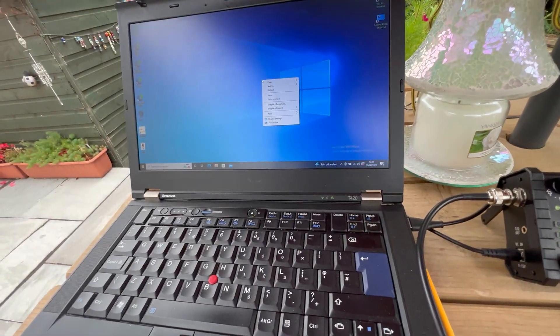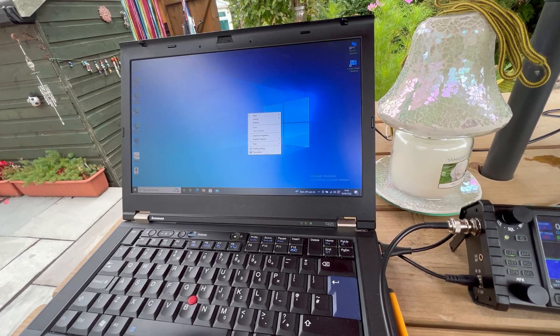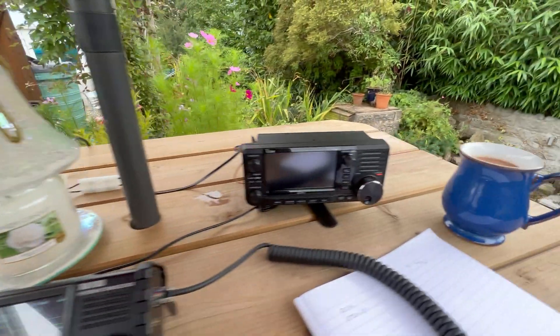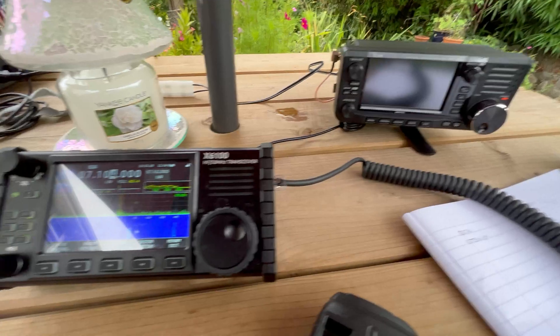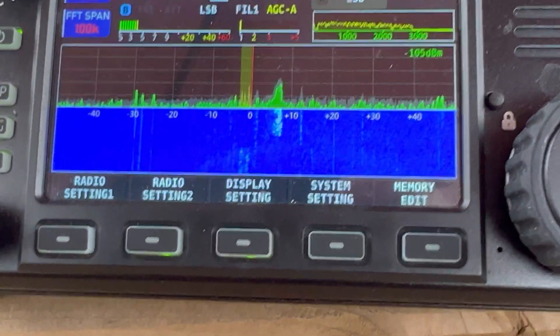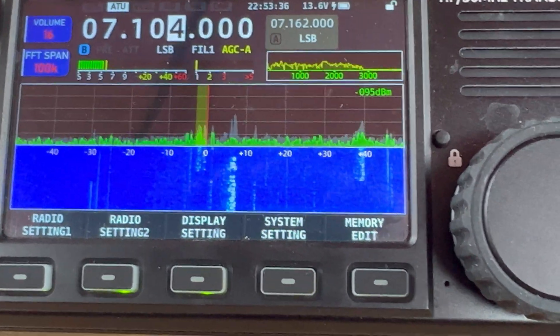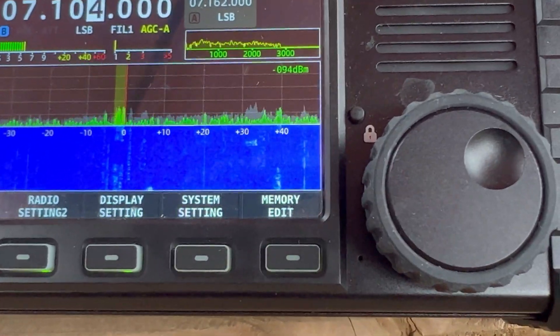What I've got is my Windows laptop — a bit later on I'm going to be doing some FT8 and I want to set up the ICOM IC705 for that. But at the moment I'm going to be using the Xiegu X6100. There's a field day contest going on and I'm going to try and get hold of this guy here.